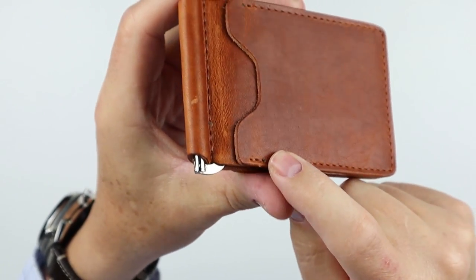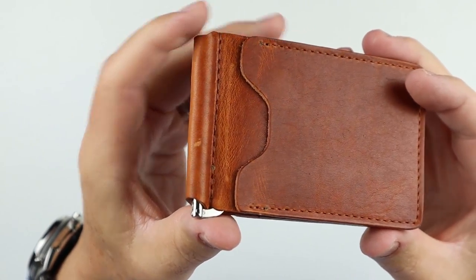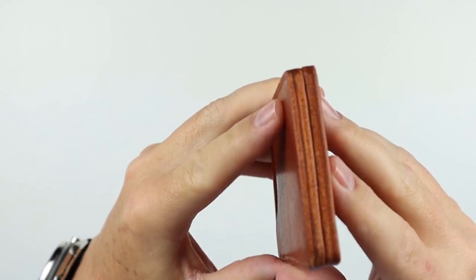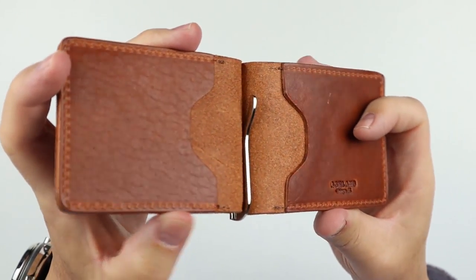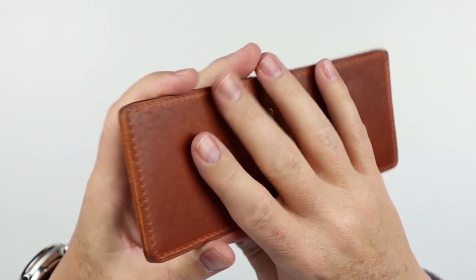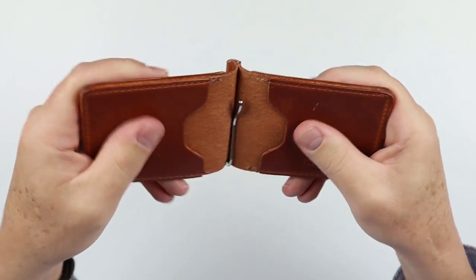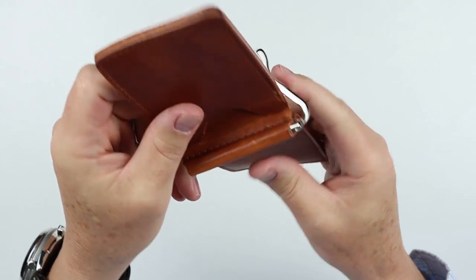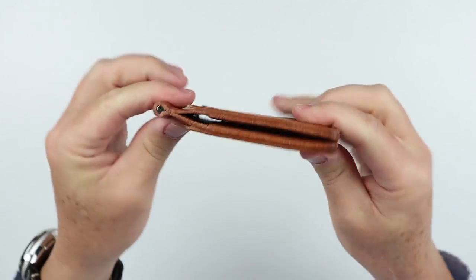As always, Ashland produces a great quality product. Look at that leather — go to the interior. Beautiful. Feels good, and as you know, it smells good. And the money clip portion here — let's run it through the paces. As a Horween English Dublin Tan color, I just love the features of the hide you get in this. So anyway, onto the feature review of the Ashland Leather Capone wallet.